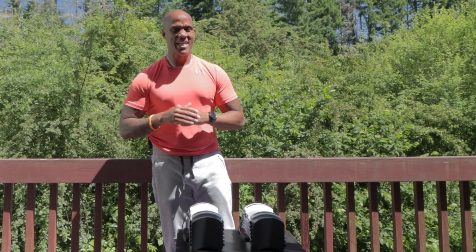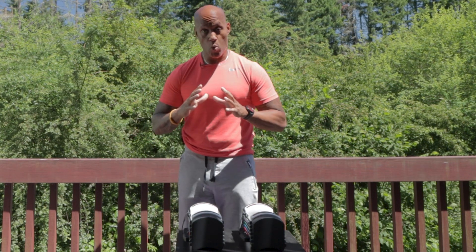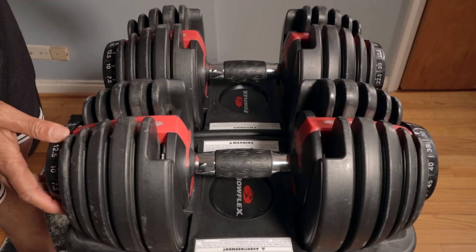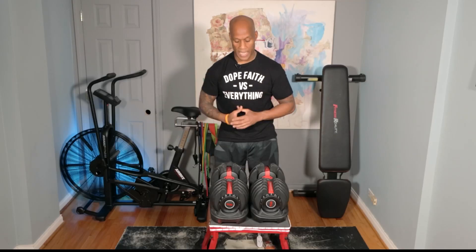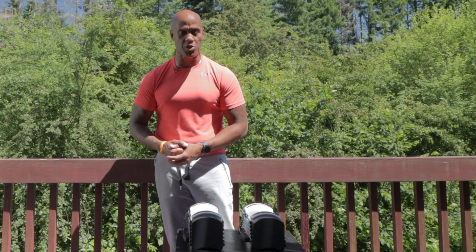My third reason is efficiency of workout. If you watched my Bowflex SelectTech 552 video, you know that I like how quickly you can change the weights — going from 10 to 15, 25 to 50. It's just a quick dial of the Bowflex SelectTech 552s.